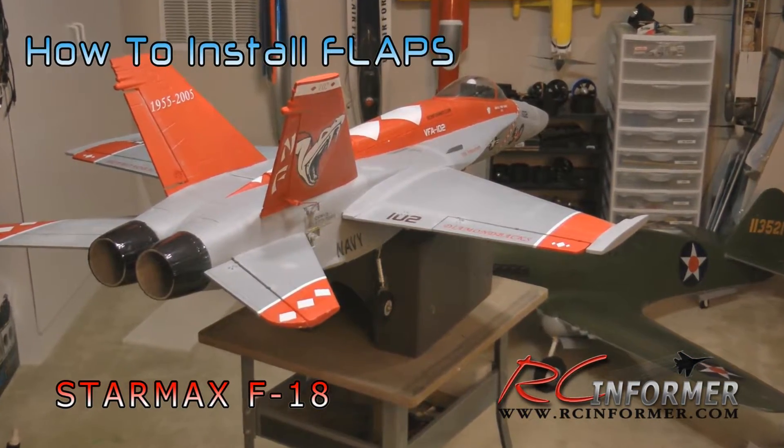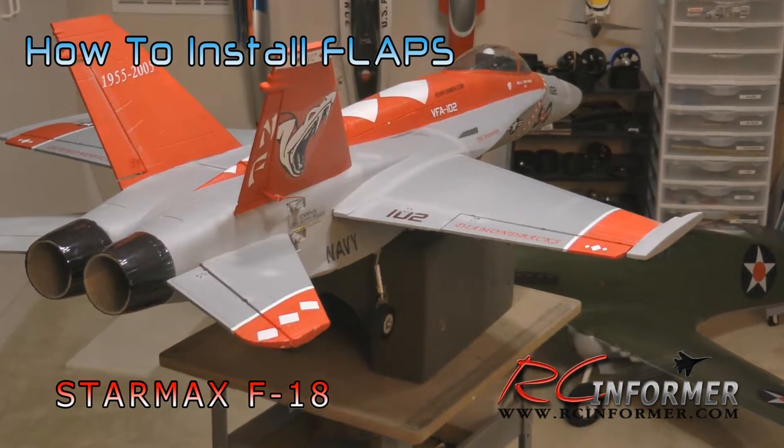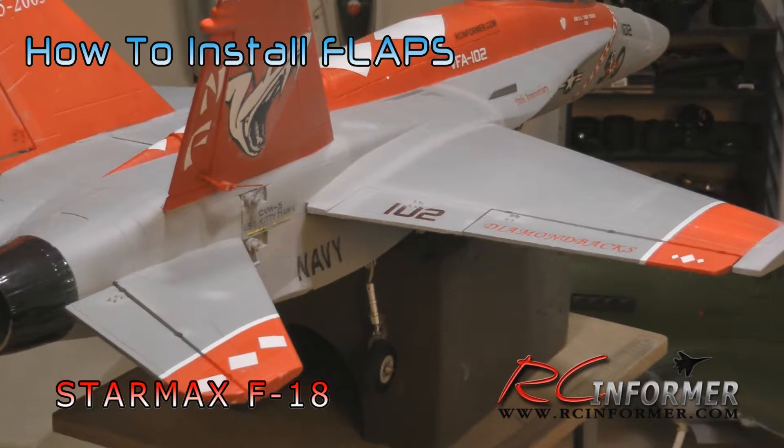The plane lends itself very well to adding flaps. It's simply just cutting the flap out of the wing, hinging it, and adding a servo. You run the wire, put it in your flap channel, and you now have working flaps.